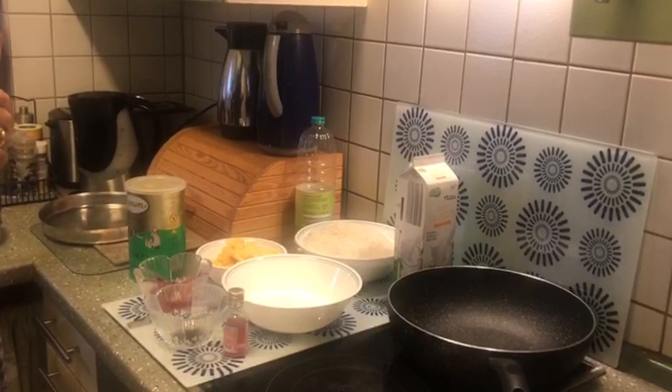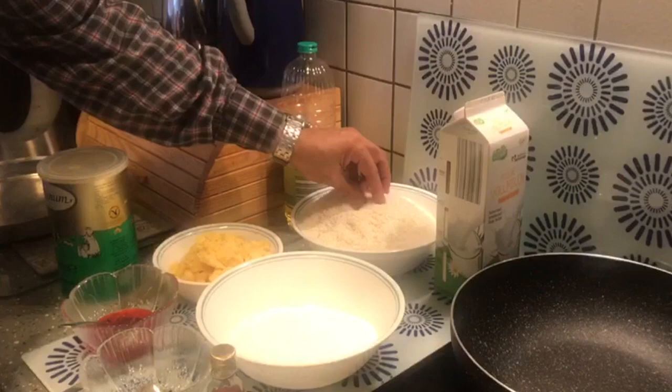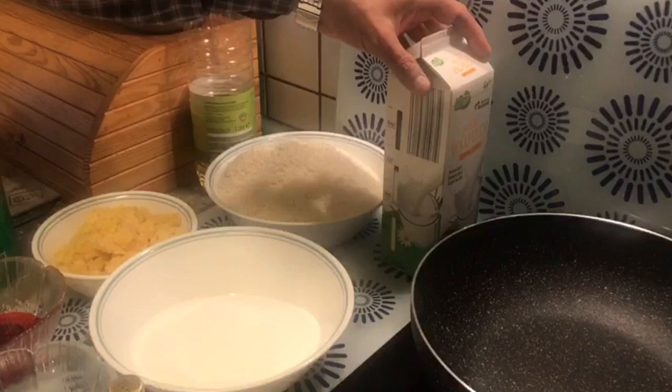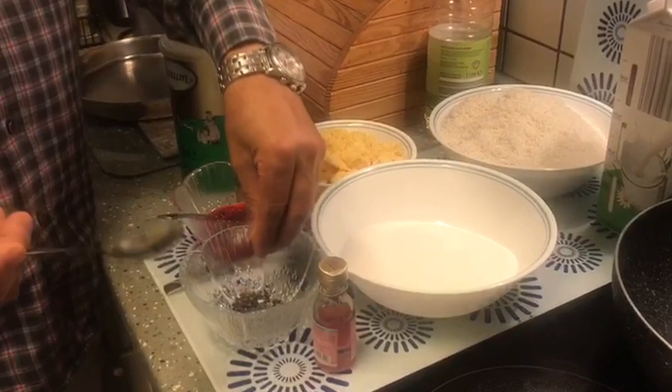For the ingredients, you can use fresh coconut also, but I prefer taking the dried one. For this I have taken 500 grams of coconut khaman or desiccated coconut, 200 grams of Mawa, 250 grams of sugar, 500 ml of milk. I have taken one full teaspoon of elaichi seeds.